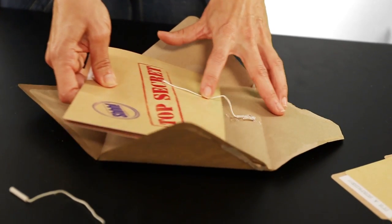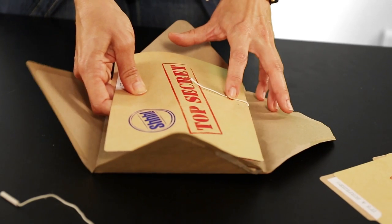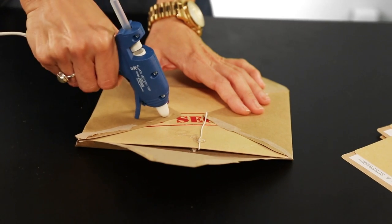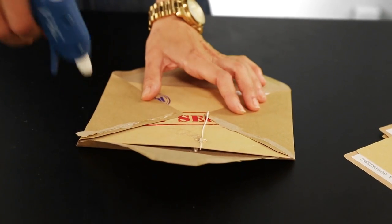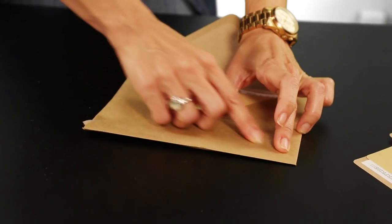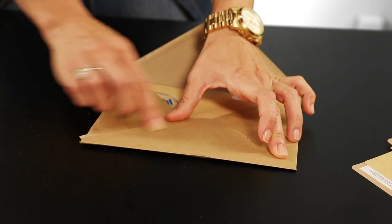Don't cut the string — I find that it works better when you leave it long. Here's the tricky part: make sure that there's enough room to put the card back in, so just eyeball it like this. After it's glued and it looks like this, let it dry for about 10 minutes. Finally, glue the envelope back together, put the card in the envelope and seal it. The trick here is allowing the glue to fully dry so that the string doesn't slide.